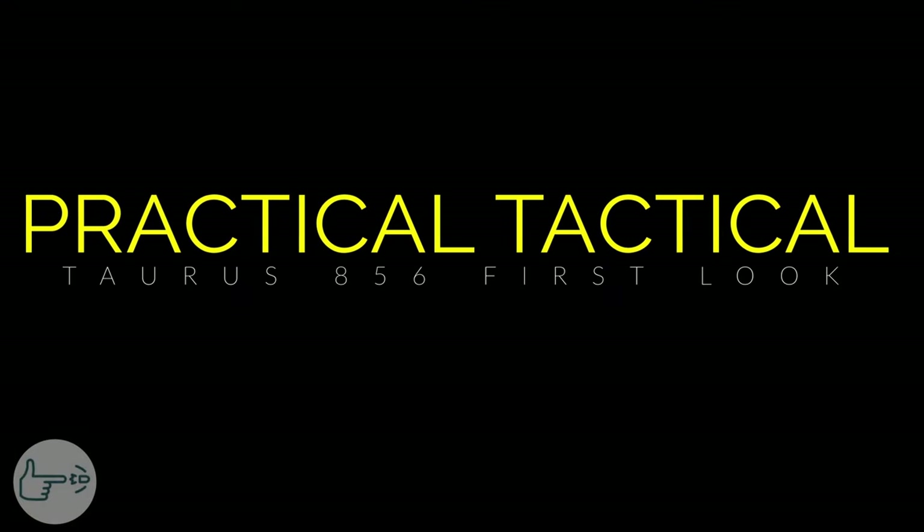It's the best day of the week — new gun day! Hey everybody, welcome back to the channel. Today we're taking a look at the Taurus 856 small frame six shot revolver. It's kind of my mission for this channel to be practical — and practical for a lot of people is not spending a thousand dollars on an HK or something like that. Practical is something like this.